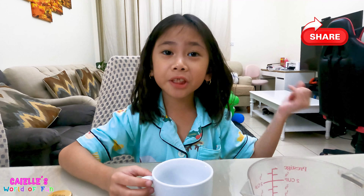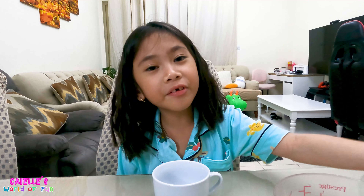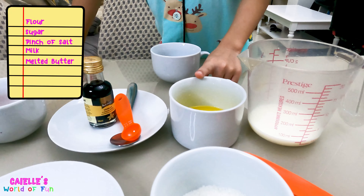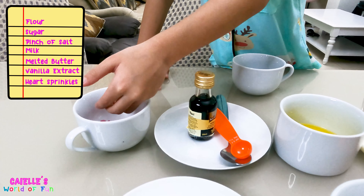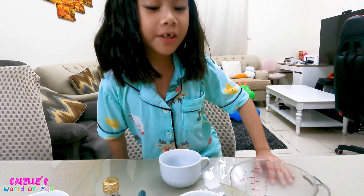Please share, like, and subscribe, and click the notification button so you'll get notified when I make a new video. These are the ingredients we will need: flour, sugar, a pinch of salt, milk, melted butter, vanilla extract, and our heart sprinkles, which I'm excited for — and of course the mug. So let's begin!